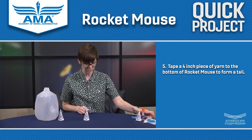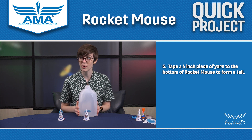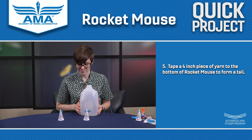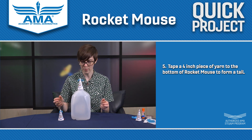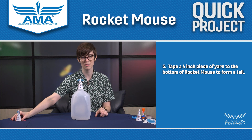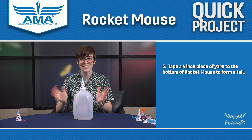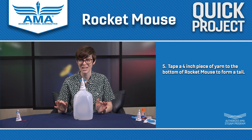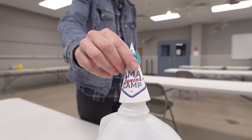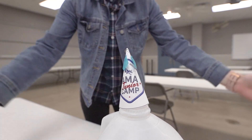All you need for this project is a nice clean dry milk jug or a two-liter soda bottle. You're going to place Rocket Mouse on this highly scientific launch pad like so. We'll put the other Rocket Mouse over here — we don't want him to get in the way. To launch Rocket Mouse, you're going to take your hands apart and bring them together like you're going to clap. I'm going to do a countdown — it's going to get loud. Okay, 3, 2, 1!